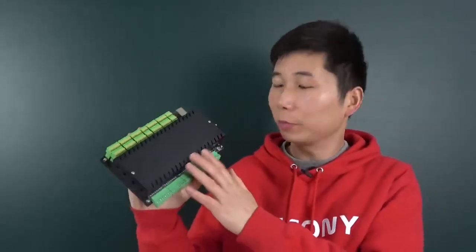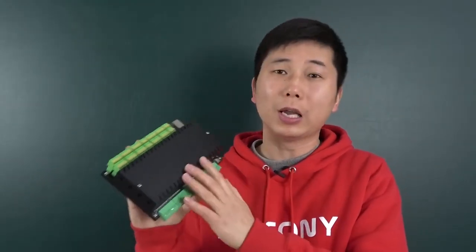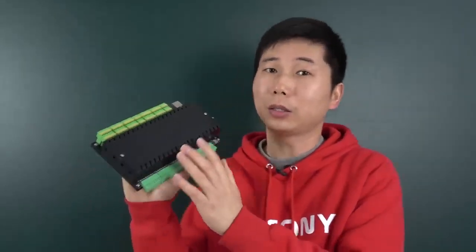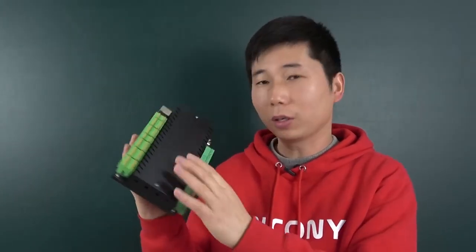Hello everyone. In this video I will show you our new product. We called it KC868-AIO, that means all-in-one. This is all-in-one resource of the ESP32 — the most powerful ESP32 board. We have integrated analog input, analog output, digital input, and digital output all-in-one in this box. It will support Home Assistant via ESPHome, and you can also write your own Arduino code to drive all these hardware resources.